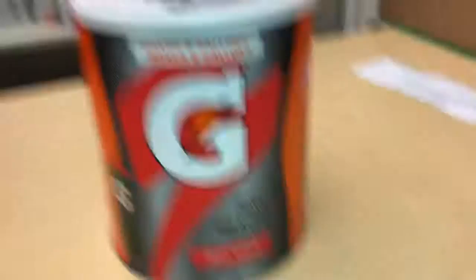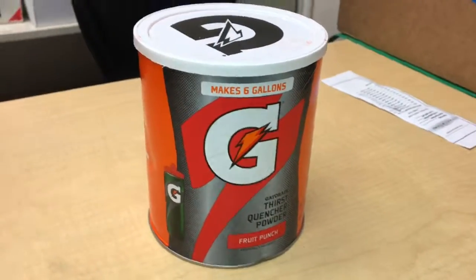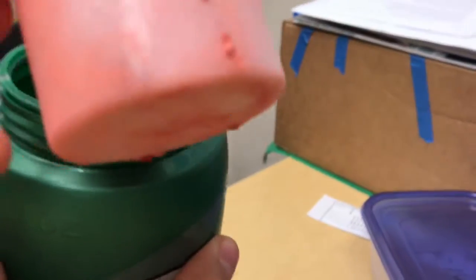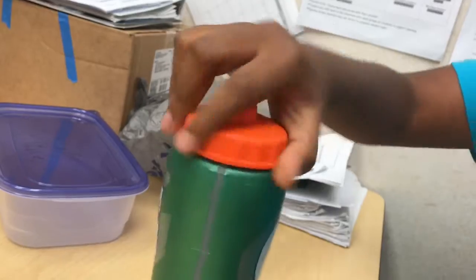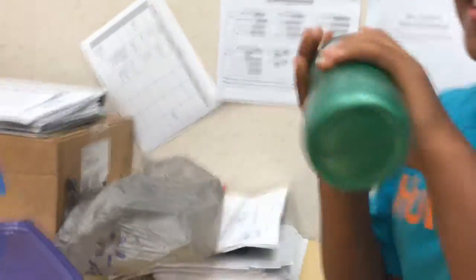Moving on to this next hack, this Gatorade powder, which makes six gallons, is really useful to the environment. What you're going to need is three-fourths of a scoop of the Gatorade powder. You should have your reusable cup full just under or below half of the water bottle. Shake until the water mixes with the powder.